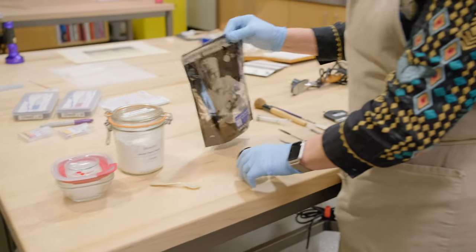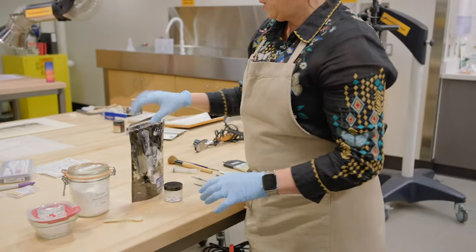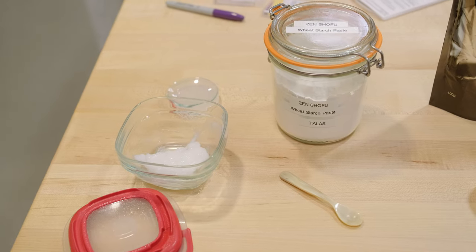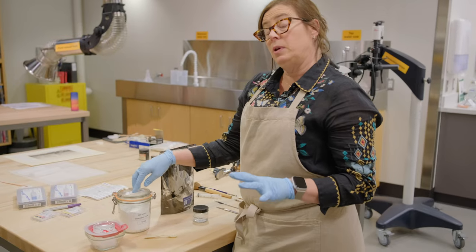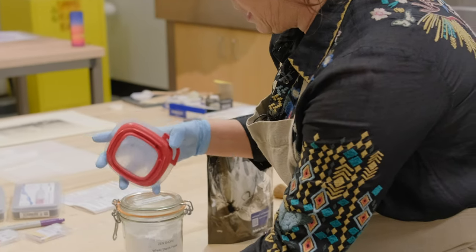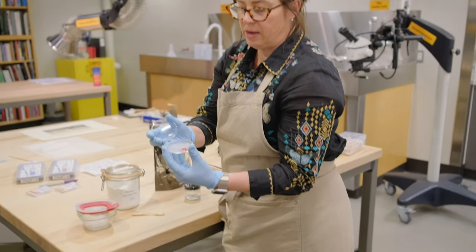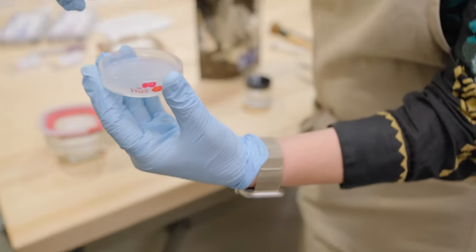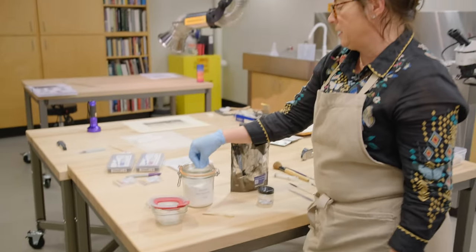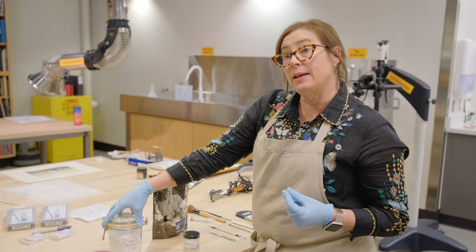Two materials used really regularly in paper conservation are methyl cellulose and wheat starch paste. Methyl cellulose is like a powder, but when you mix it with water it becomes a gel. Wheat starch paste is probably the most widely used adhesive in paper conservation — we buy it, cook it with water, and then strain it. This is what it looks like after it's been cooked. When we're ready to use it, we strain it with water and it looks more like skim milk. When it dries, it forms a very strong adhesive that is reversible with water — and reversibility is a really important tenet of our code of ethics.